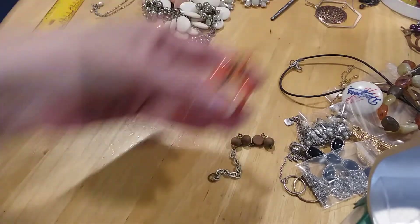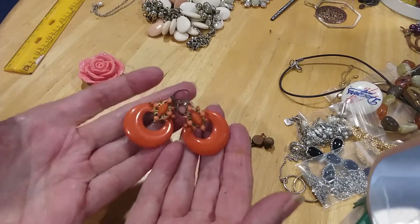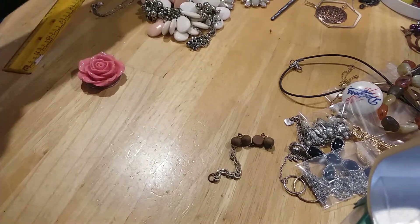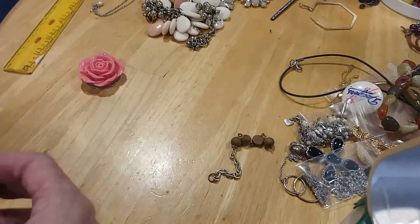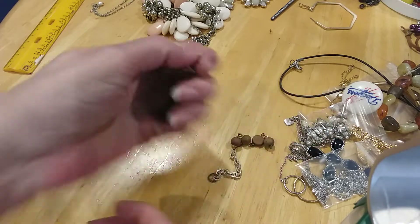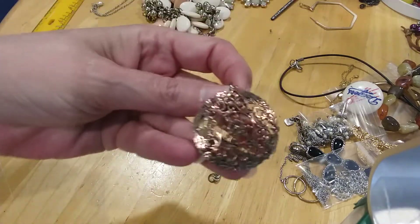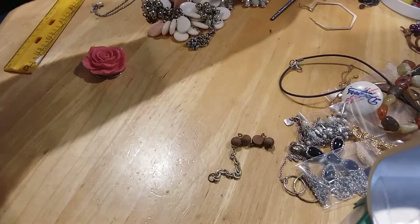We found these matching earrings in orange — nice orange colors, leverbacks, acrylic. And I have this single earring here — it looks copper, very much copper. I don't know if it's magnetic... yeah, this is a copper earring. I hope I find a match. Very pretty, though the copper doesn't show real well on camera.